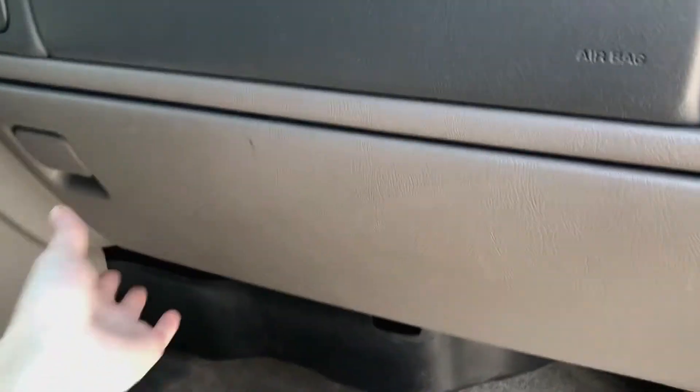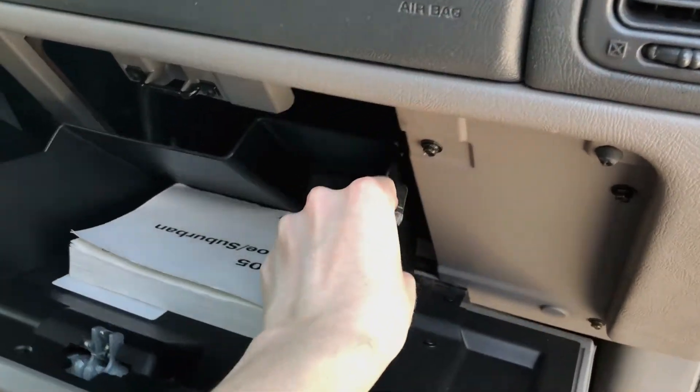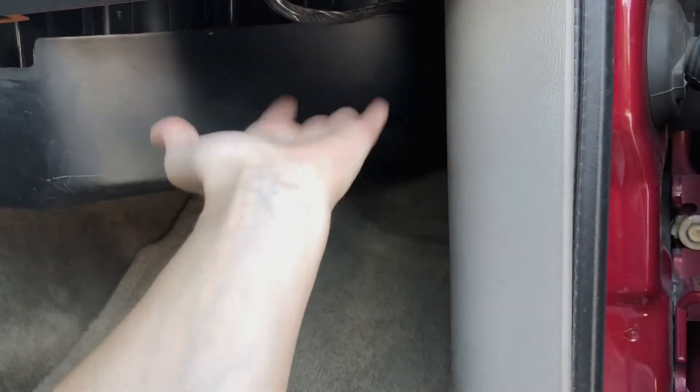The other place you can find it is behind the glove box — the sides push in or there's a tab to be removed, and it'll be somewhere in this area here, but it's not there on this vehicle either. Instead, it's below the glove box right in here. There's a guard that has to be removed, and then you'll see it right here.